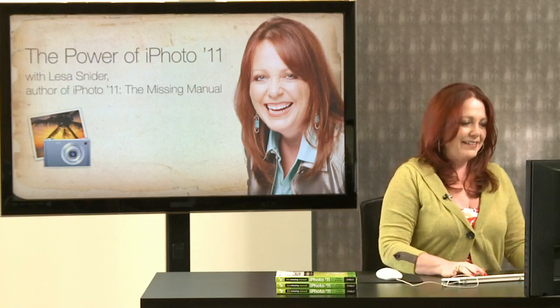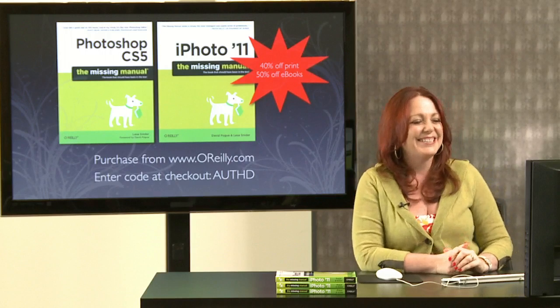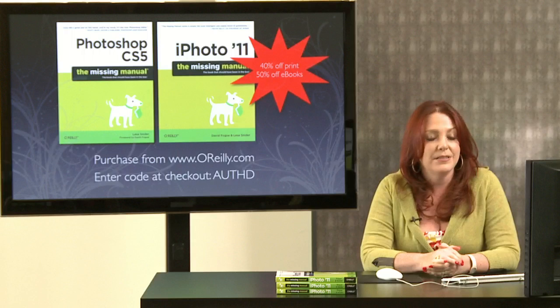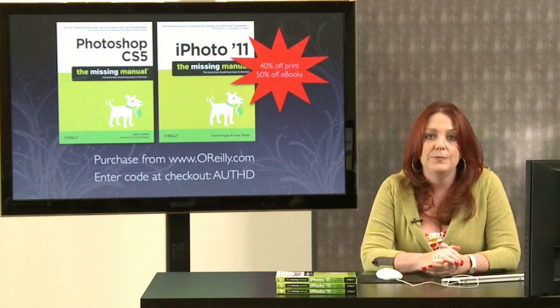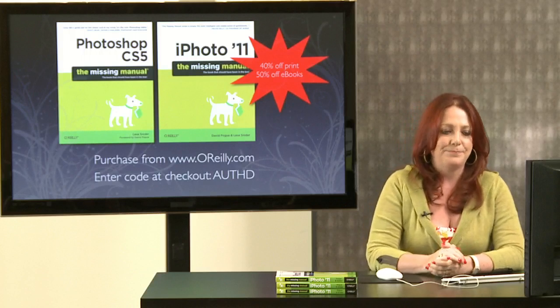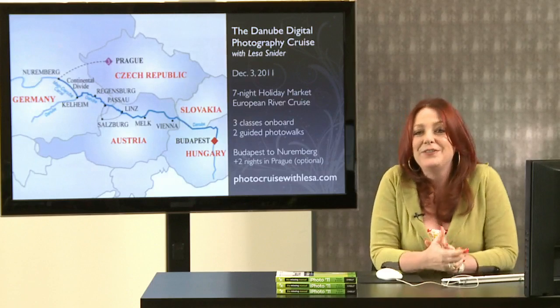I'm the author of Photoshop CS5 The Missing Manual as well as iPhoto 11 The Missing Manual. For those who don't win one of the six free ebooks today, you can get them at a great price — O'Reilly Media is offering 40% off the print version and 50% off ebooks. Go to www.oreilly.com and at checkout enter the code AUTHD to take advantage of that deal.